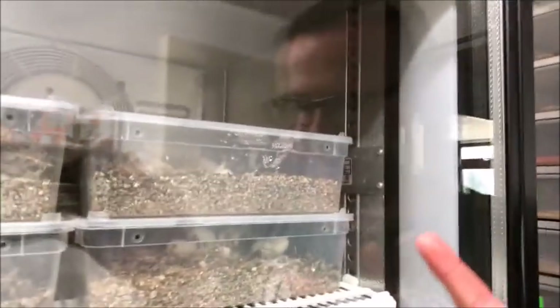Hi guys, this is Joshua from FutureMorphs, thanks for watching again. In this video I will show you how I set up my baby corn snakes. First they hatch in an incubator, then they stay in a same-sized tub with different substrate, and then you'll see how I set them up individually. If you have any questions just let me know, I will answer everybody.